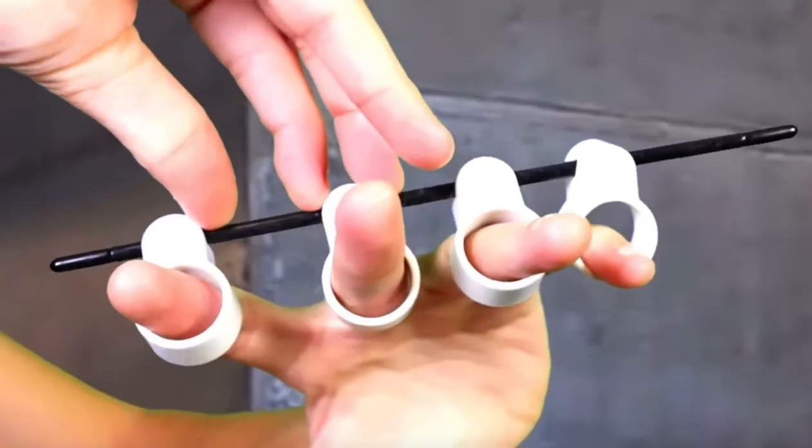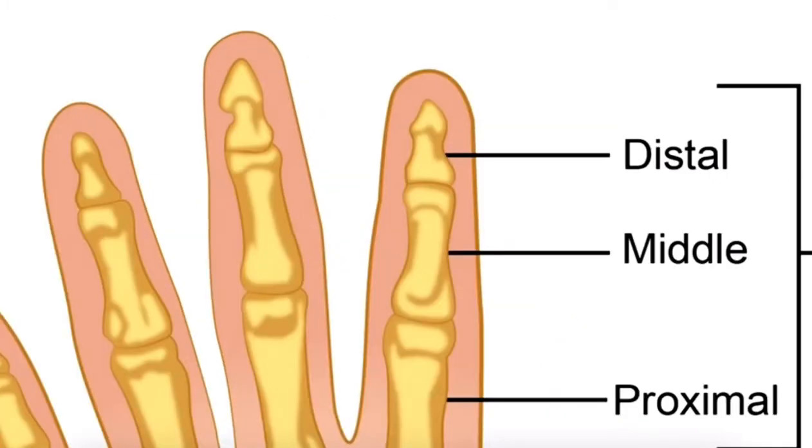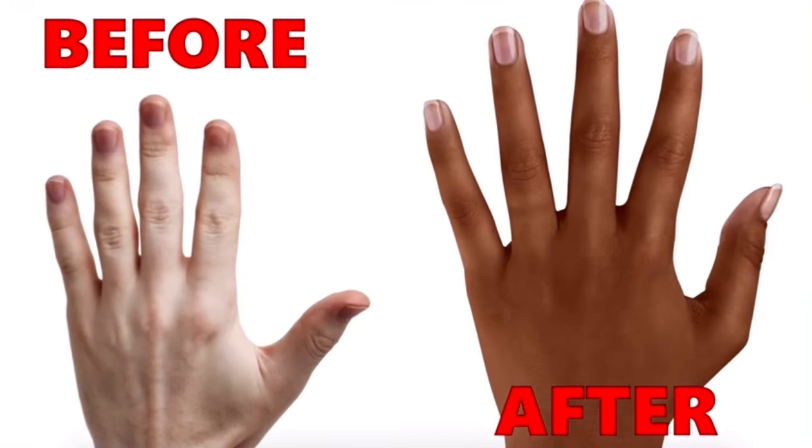The adjustable finger extender! Just insert your fingers into the vice-like little heads through a guillotine and feel the tendons rip away! The adjustable finger extender uses finger separation technology to strategically separate your tendons from the bones, giving you the elasticity and length you've always wanted.